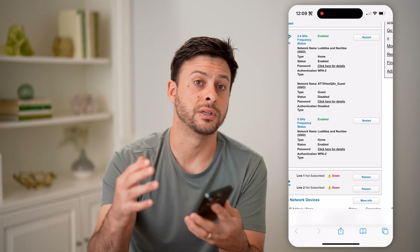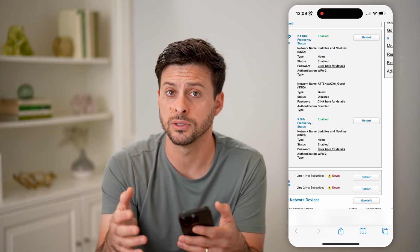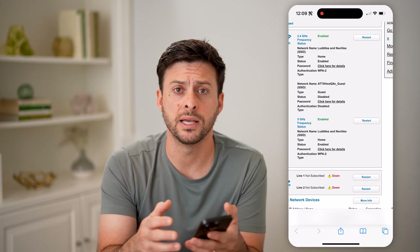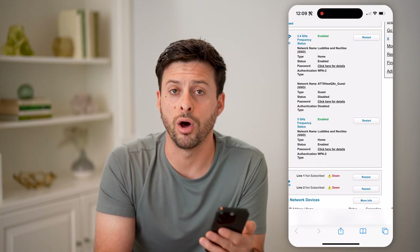Of course, if you went through the process of setting it up and changed that password to something different, then you'll have to go through this process to find what that password is. But if it's just the default one, a lot of times it's printed right there on the router itself.